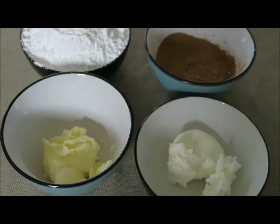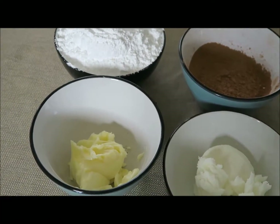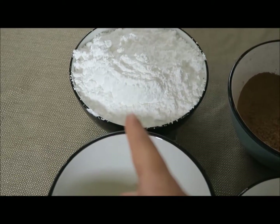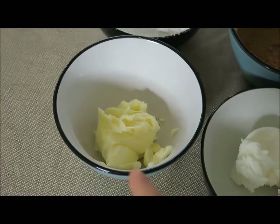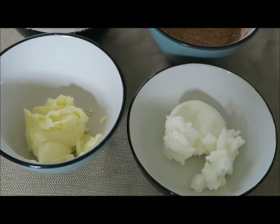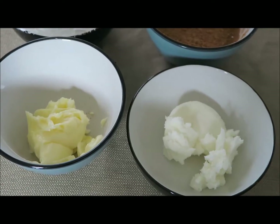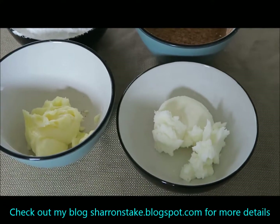This is a very simple recipe — it really only has six ingredients. You're going to have four cups of powdered sugar, three-fourths cup of cocoa, half a stick of butter, and half a stick of shortening. You're also going to have one teaspoon of clear vanilla extract and three to four tablespoons of milk.